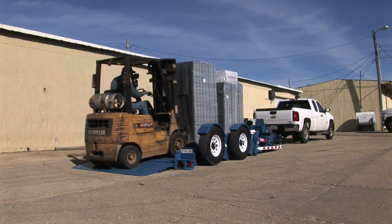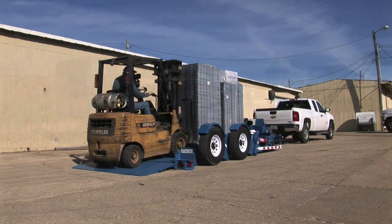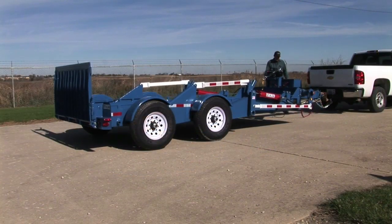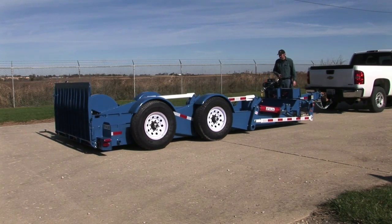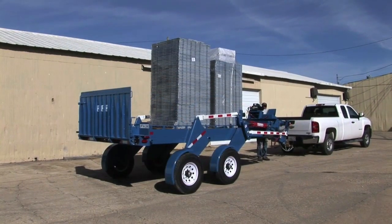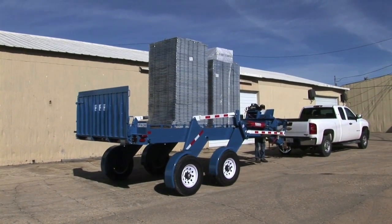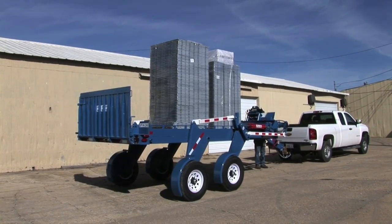Anything but ordinary, the Lift-A-Load is so much more than a conventional drop deck trailer. Essentially a portable loading dock, the Lift-A-Load not only hydraulically lowers flat to the ground, but it also boasts an additional unique capability — it's the only trailer on the market today that can be raised to loading dock height or any level in between, remaining level throughout the procedure.